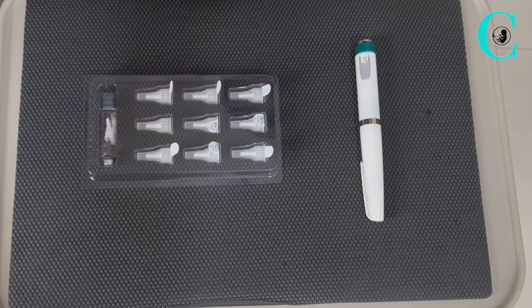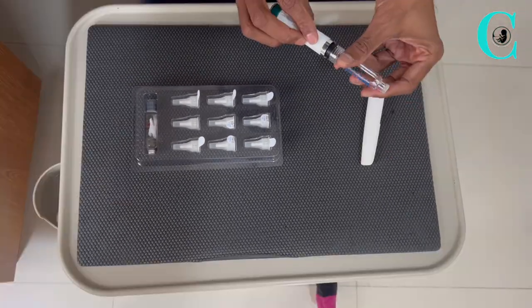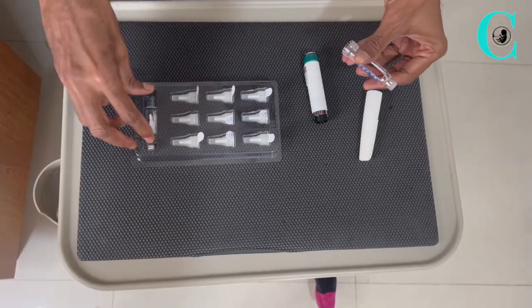In a new pack, you will have a medication vial, nine needles, and a pen. Once you have checked the expiry date, you'll need to begin with loading the pen with the medication pack provided.